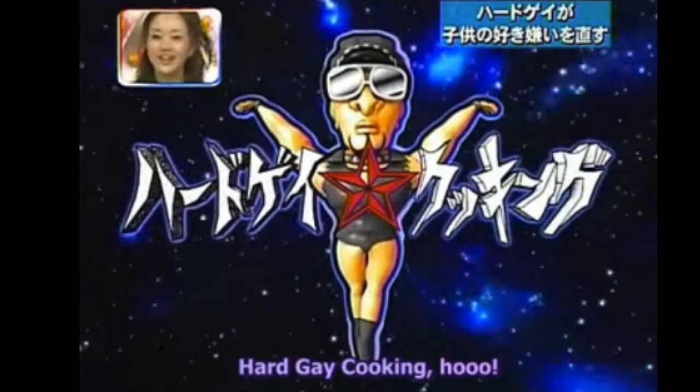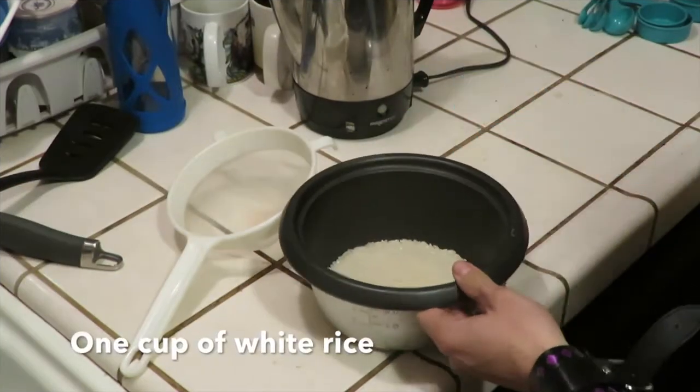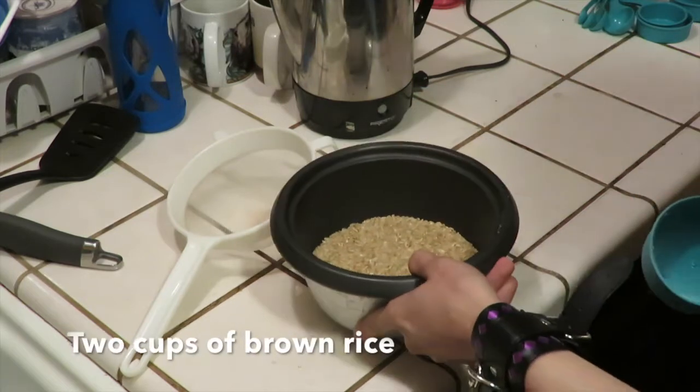This is a recipe that I learned from watching Hard Gay, but I have made my own personal changes to be more suited towards my diet, like brown rice, stevia, and vegan bacon.